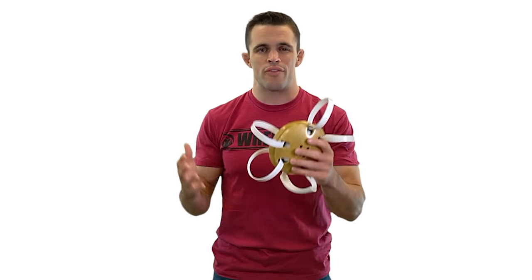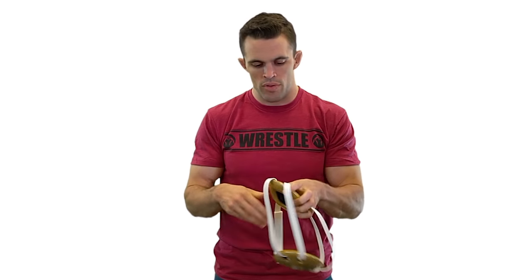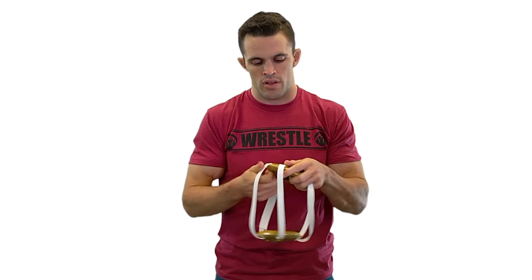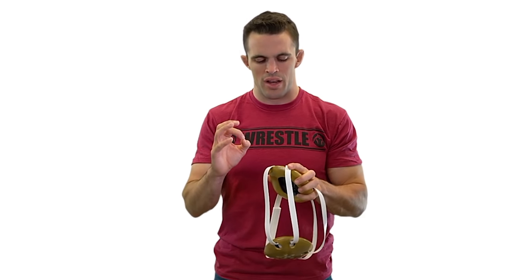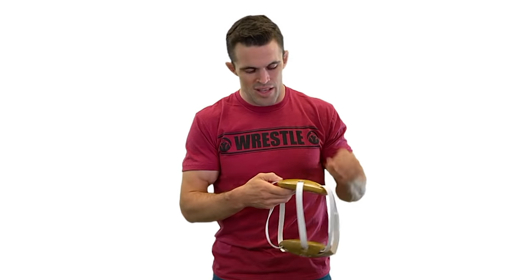Now this would be considered a classic style headgear. It's been around for a long time, for good reason — it's time-tested and it gets the job done. Something like this is going to be highly durable. These straps are made of vinyl, which means they're not going to come undone easily. Once you have it adjusted just right, it's not going to move. The downside is that it can take quite a bit of patience to adjust it millimeter by millimeter until you have just the perfect fit.